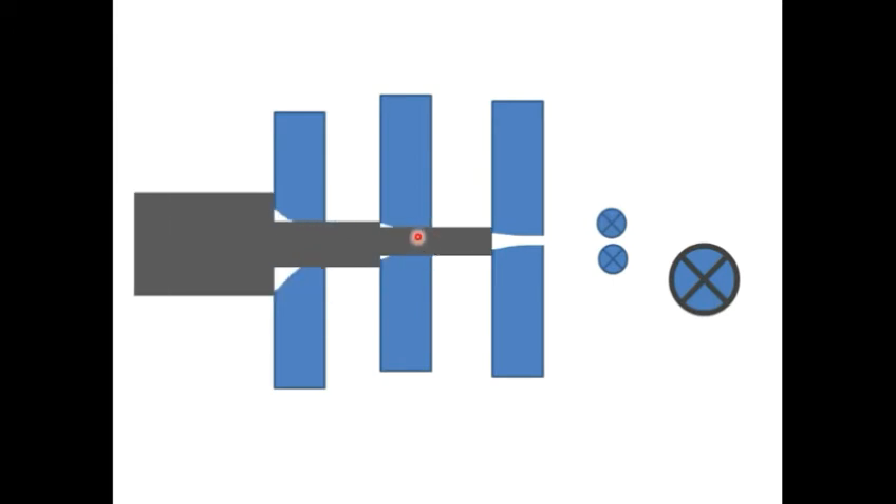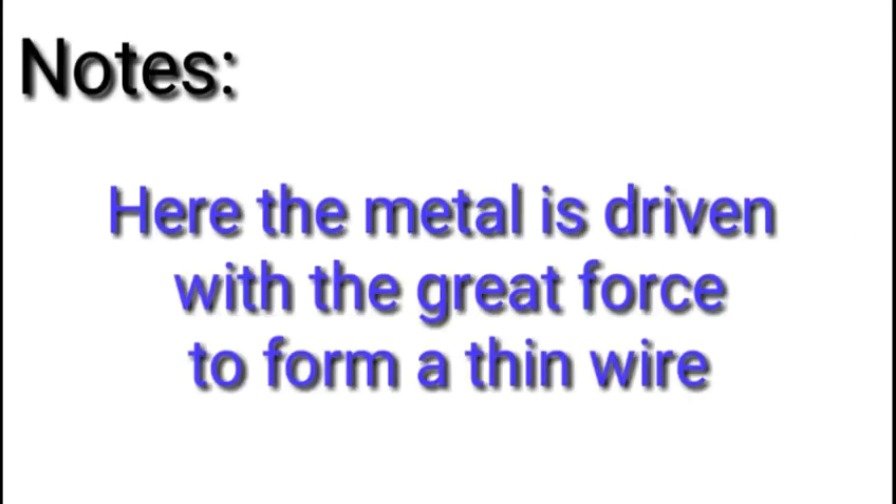Wire Drawing. Here the metal is driven with great force to form a thin wire.